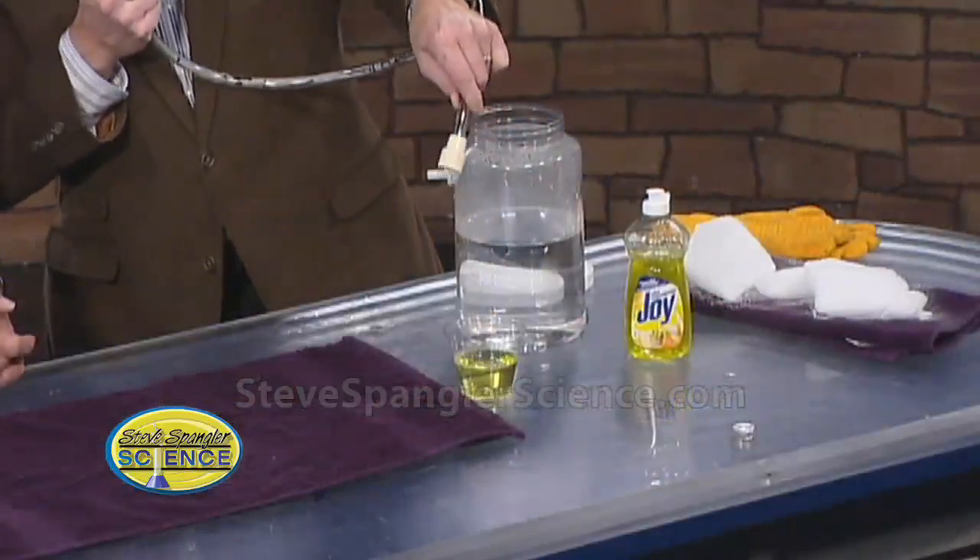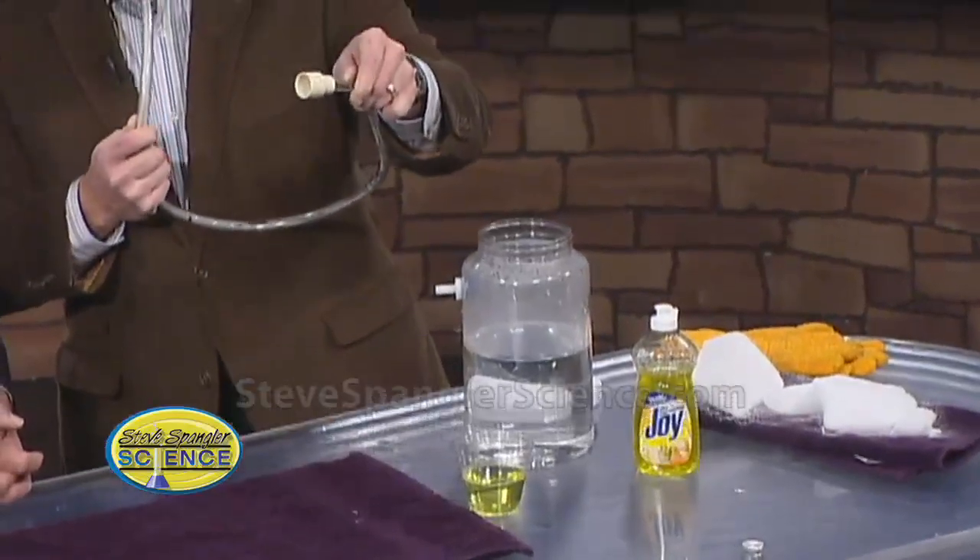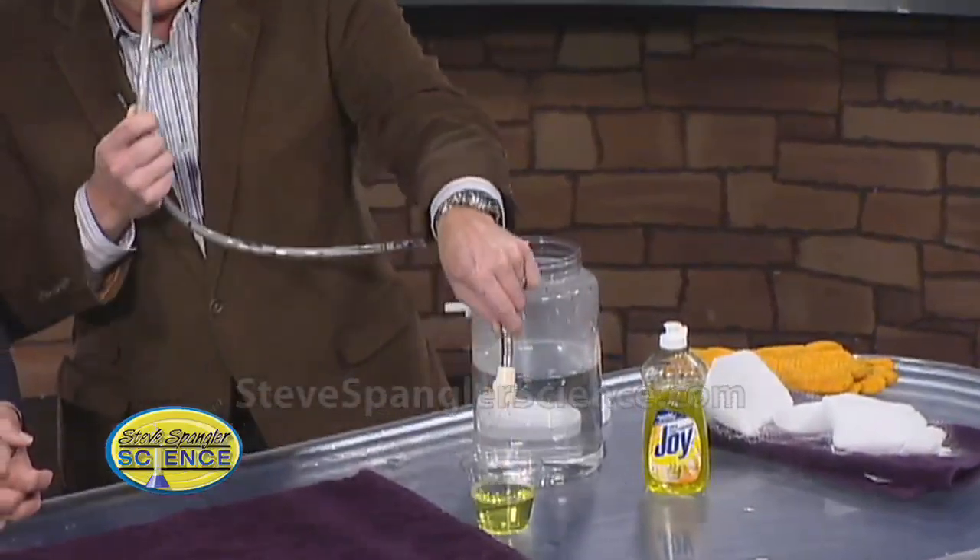First of all, we're using some soapy solutions. I took some water and put some regular soap in, so I know this works. Here's a piece of tubing. If you dip the tubing down inside like this and then you blow, you get bubbles — really, really well formed bubbles. Good bubble.